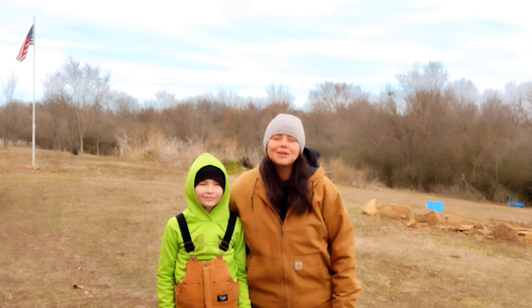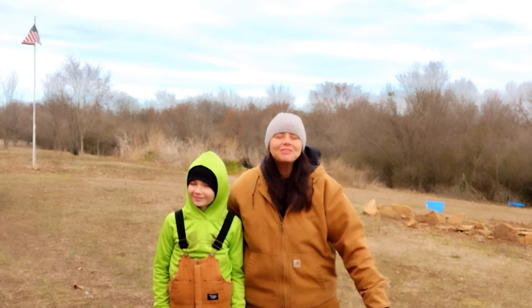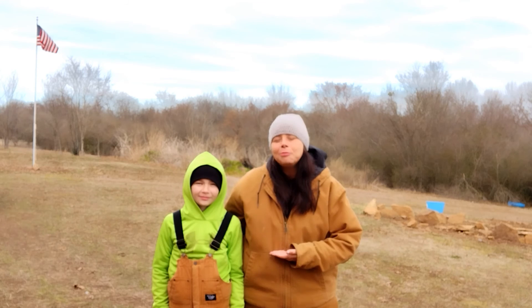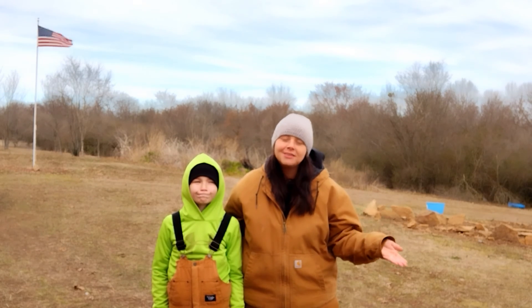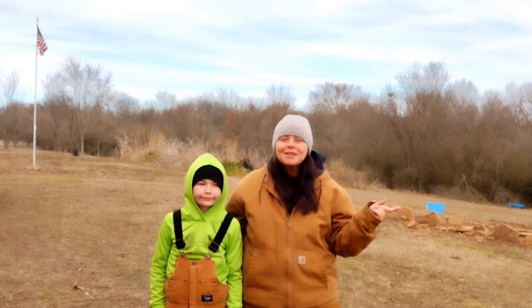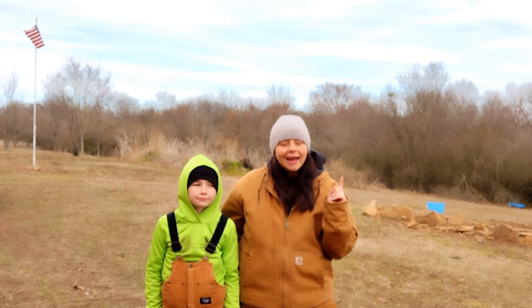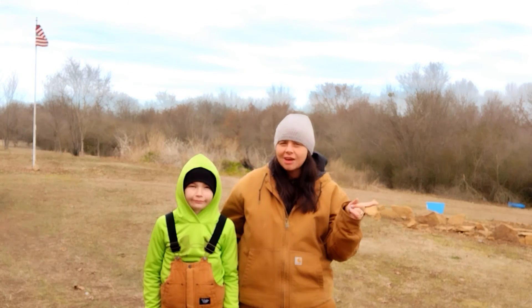Hey YouTube, welcome back to Homestead in a Box. My name is Leah and this is my nephew Jessie. We're super excited to have you here today. Jessie is going to be showing you guys how simple and easy it is to make a DIY nesting box for your hens. All of the hens that I purchased last September are now laying little bitty eggs, so I have to get them a nesting box in their coop. We've found a very cool and very affordable way to do it for only $7.